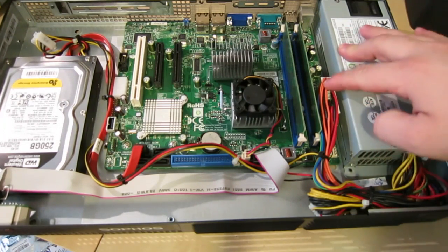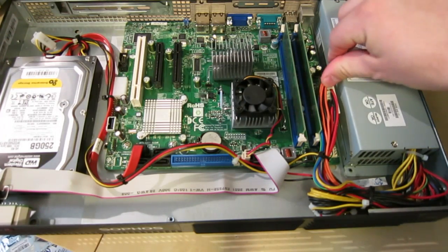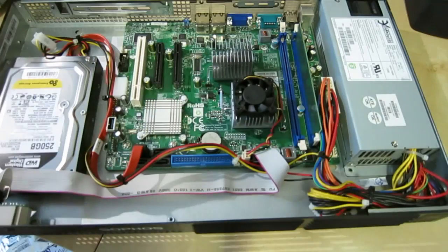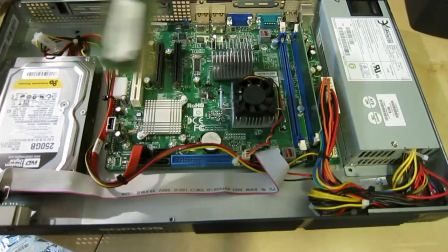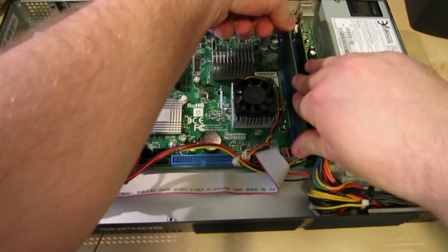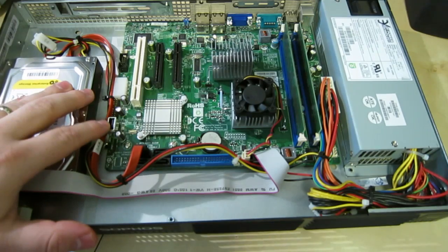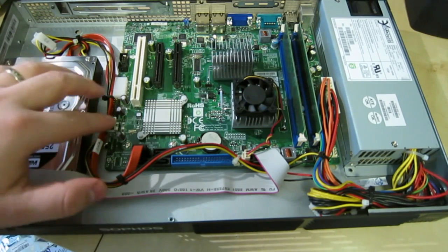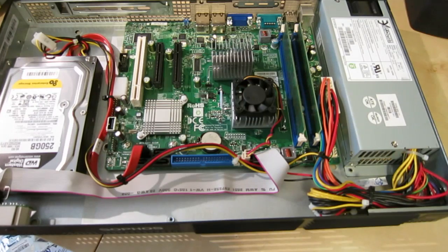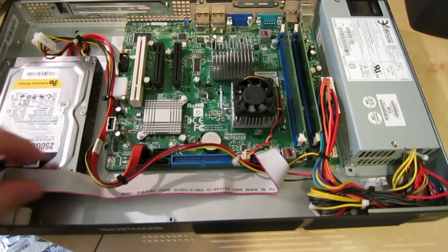It has a standard ATX power supply, although it does seem to be missing a lot of pins — that's kind of unusual, it actually has a lot of wires missing. We've got two memory sticks, 1GB DDR2-667 each, so 2GB total, which is probably its maximum. It also has a nice onboard USB socket — same as my NAS motherboard — so you can just plug your boot drive right into it.